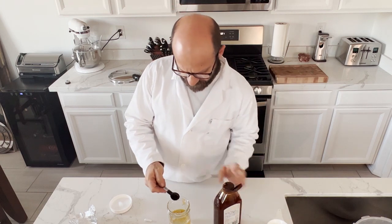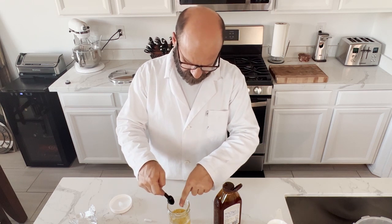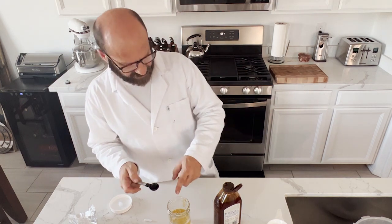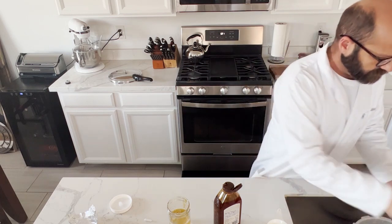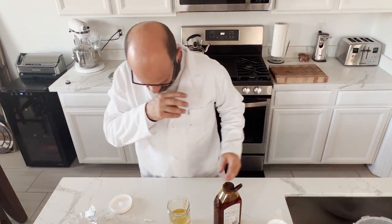If you wanted to double the amount of liquid culture you're gonna make, you just do two cups of water and then two additional teaspoons of honey. Any honey is fine — it doesn't matter what kind. The honey is what the mycelium munches on once we put it in there to start eating.